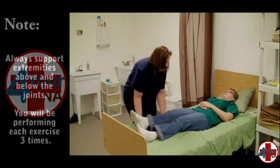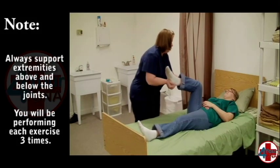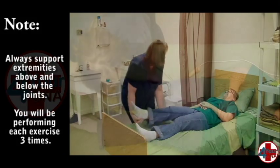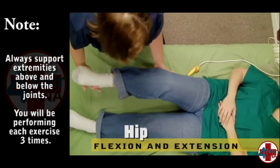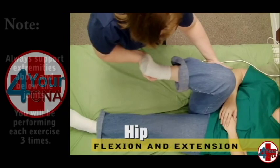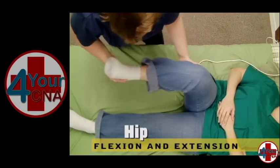When the patient is ready, gently grasp the patient's leg with both hands and bend the knee toward the chest as if the patient were climbing stairs. Lower the leg all the way to the bed. Repeat this action three times.